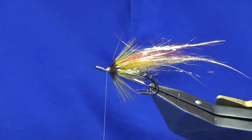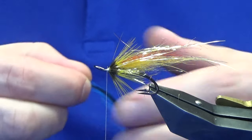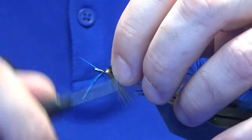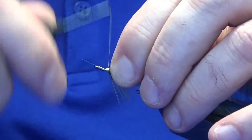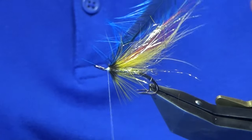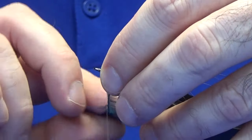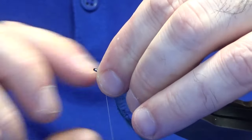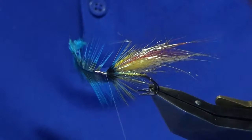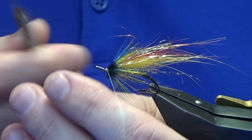The front hackle is a badger dyed blue. This wee fly is also good tied with lace wing hackles — the hen hackle equivalent of this cock hackle. Just catch this in. A friend prefers cock hackles over hen hackles — each to their own. Double it up and break away the tip, just stroking back the fibres. One turn in front of the other — two turns of the blue should be plenty. Follow around with the thread, nice and tight, then nip away the waste.